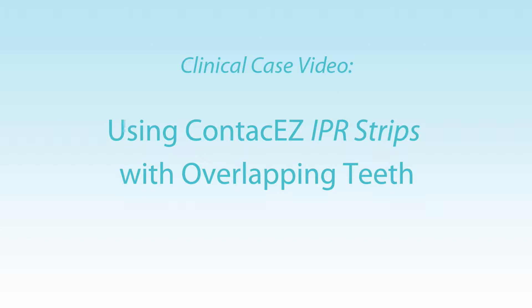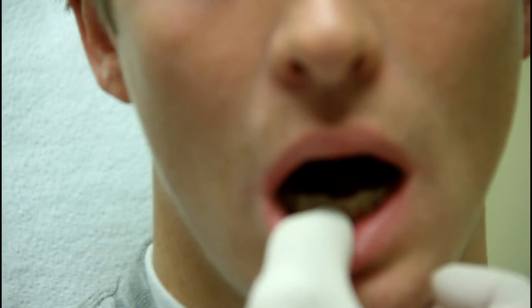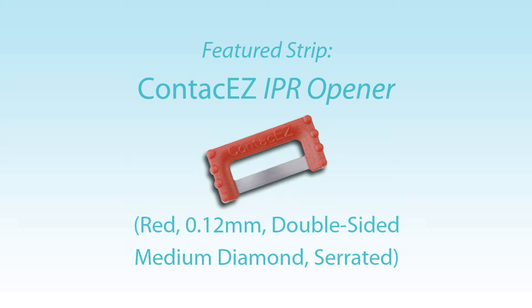If you can take a look, these lower incisors have relapsed, and we have some crowding that's reintroduced itself from lack of retainer wear. What that requires, since we've chosen not to go back into braces, is to do some stripping in between the teeth. So we'll use the contact ease to do that.